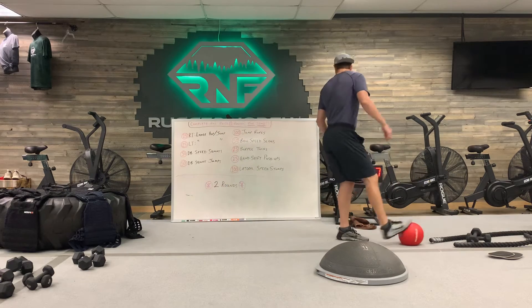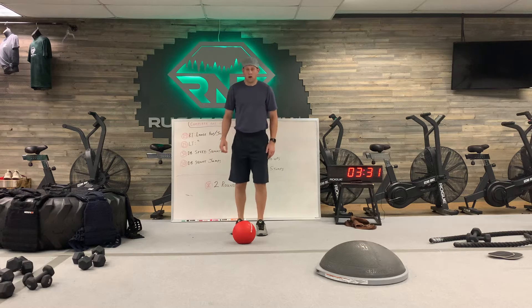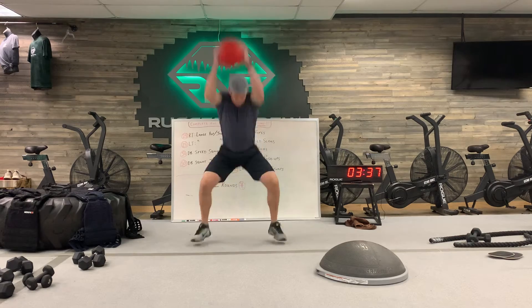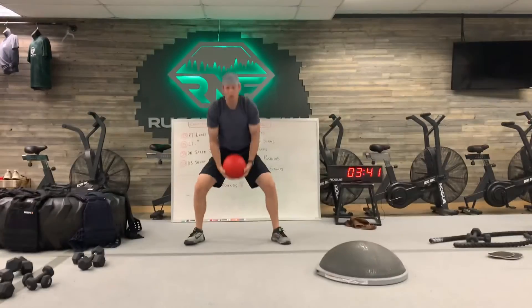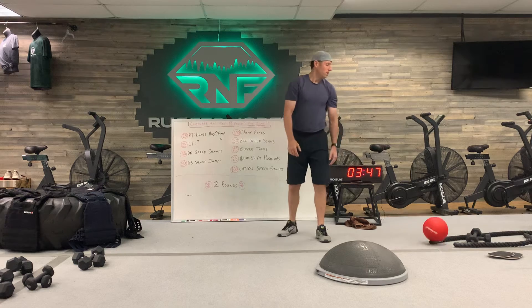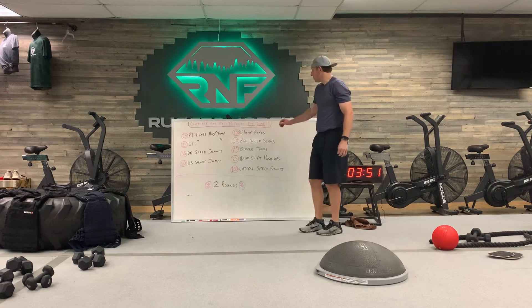The next one is with the slam ball — this one is pretty high rep so use good form. Start with the squat, keep the chest up, wind up above, and slam. You're going to get 50 as fast as you can — get those heart rates up and drive them into the floor.